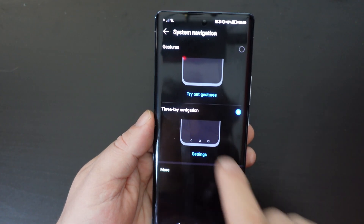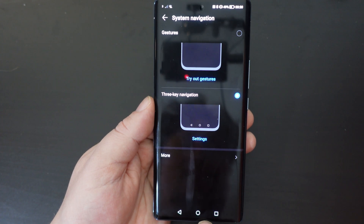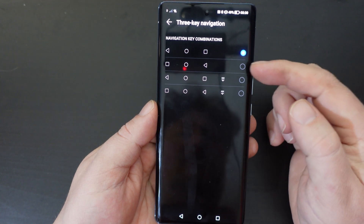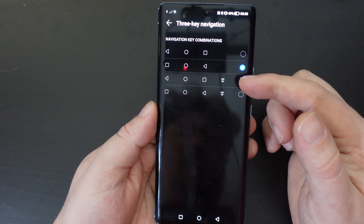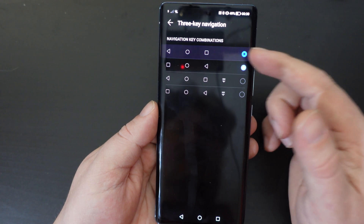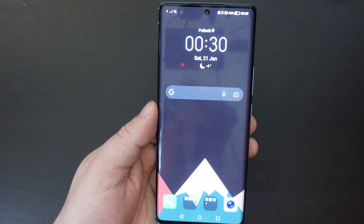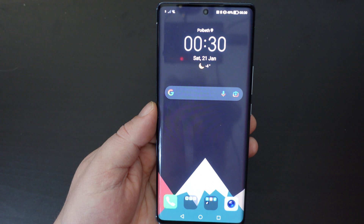So if you tap on three button navigation, you'll have the three buttons at the end of your phone. This is what most people prefer, and then if you tap into settings you can also decide on the order of those buttons, where the back button is. So it's a really handy way of doing things, but if you prefer having three buttons at the bottom of your smartphone screen, that's how to do it.